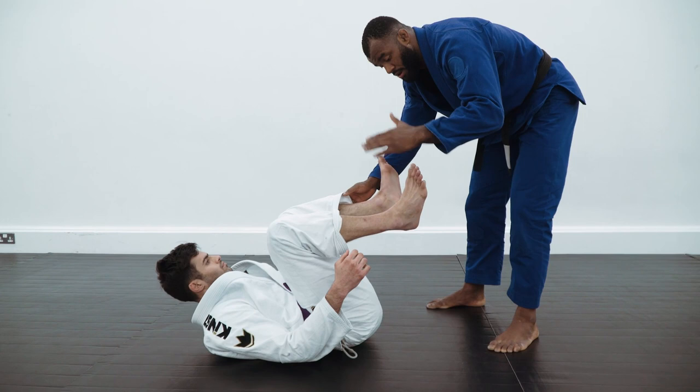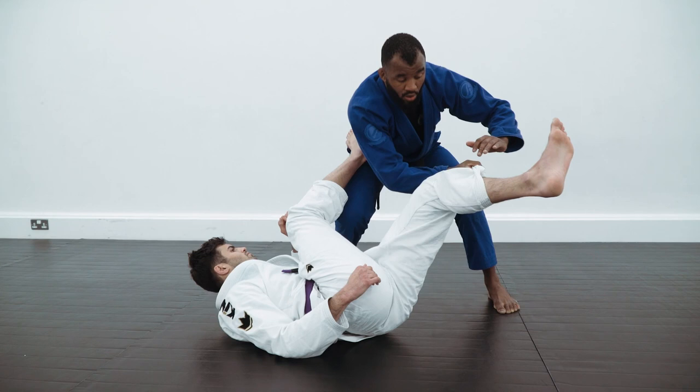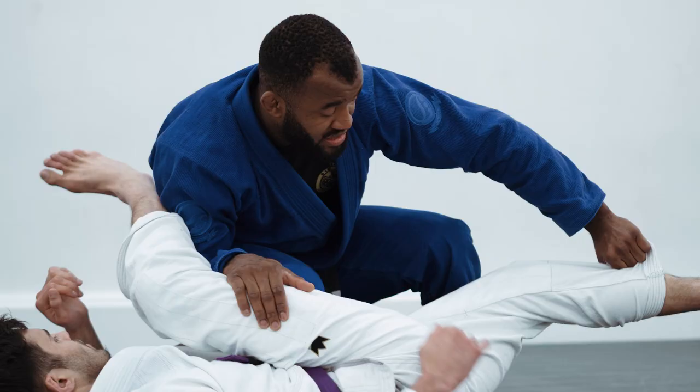But most of the time when I do this, the guy brings his leg onto my hips to stop my move. When that happens, I'm going to move — this is going to happen. I'm going to lower my body and change my grip. I'm going to use my elbow to take his foot off my hips, and connect my hands on his thigh.